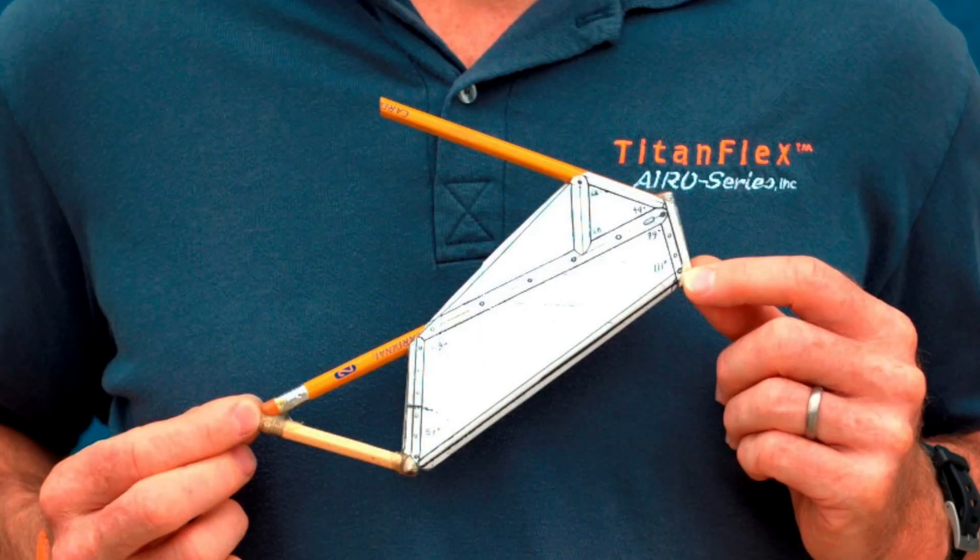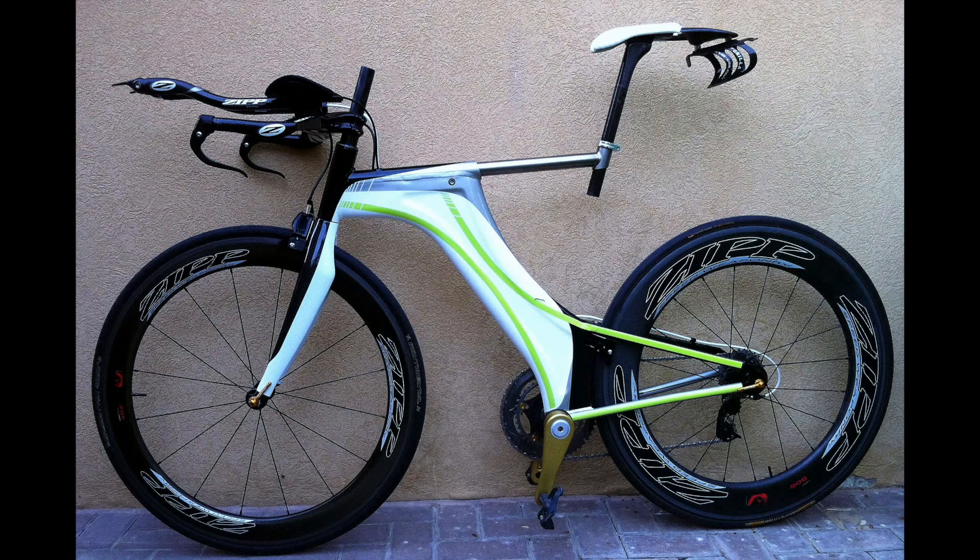It started out looking something like this and has evolved to this. My intention was to create the ultimate triathlon bike. And during the early 90s, the Race Across America, the mother of all time trials, provided the perfect venue for testing the practicality and durability of my design.